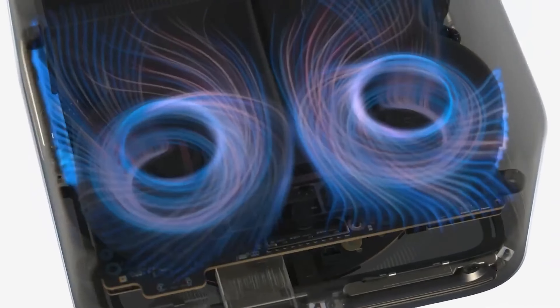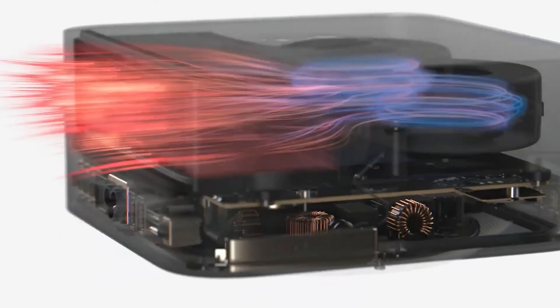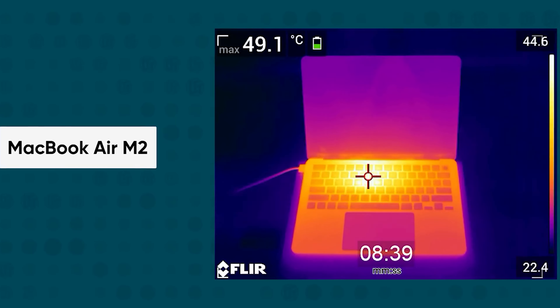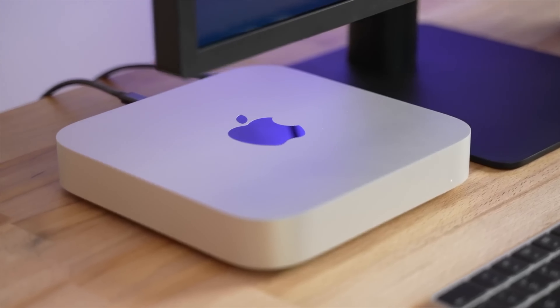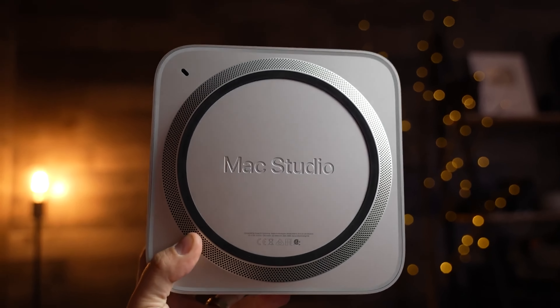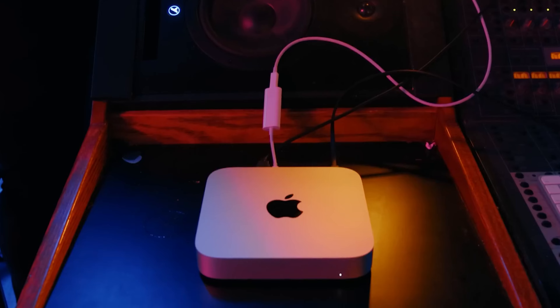However, featuring this chip on a mobile form factor such as a MacBook Pro laptop doesn't seem to be an ideal choice, as the cooling required to tame such a chip would be too much for the slim Apple laptop assembly. Maybe in the future as chiplets get smaller and DRAM gets denser, we could see a design for laptops, but that isn't the case for now.